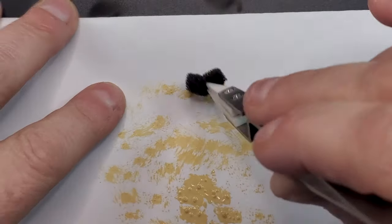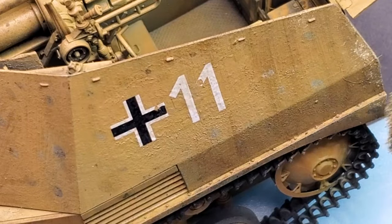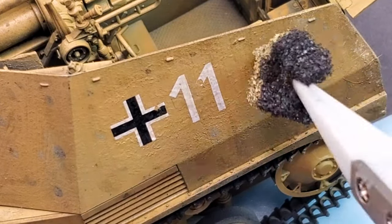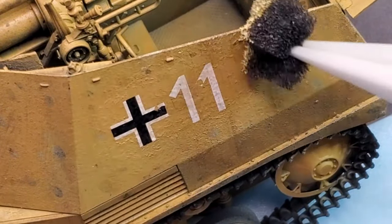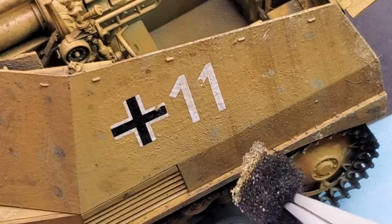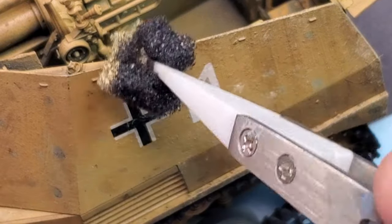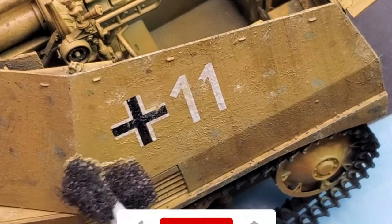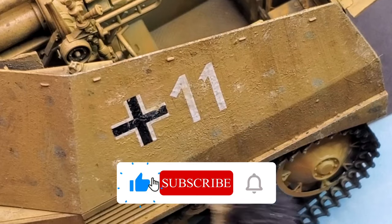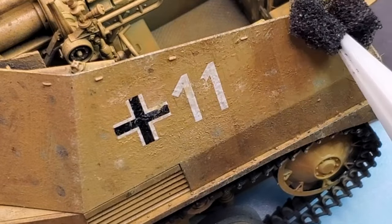It's kind of the same process as dry brushing. You just have to get a really, really small amount of paint, and this way you can have a little bit more control over your chipping. You're not going to create large chipping patches, and if you have excess paint on your sponge it's not going to look realistic. Honestly, just remove as much paint as possible, leaving just a little bit to ensure a pretty realistic chipping result.